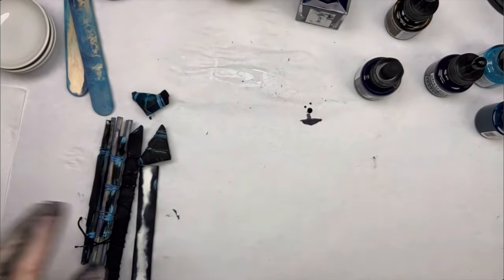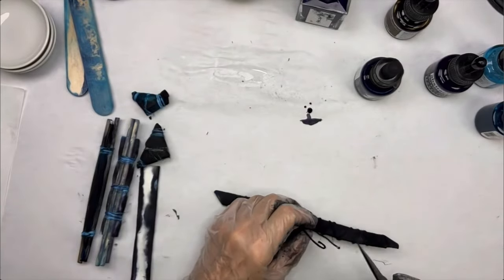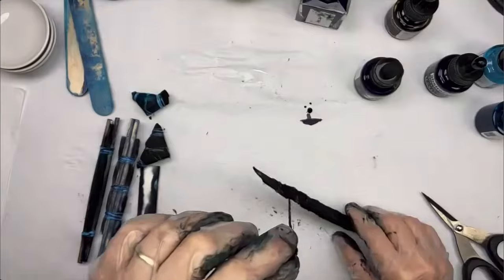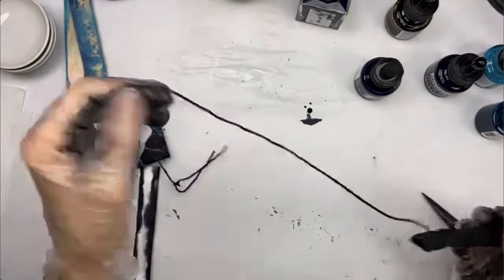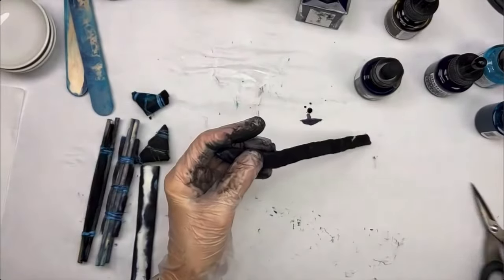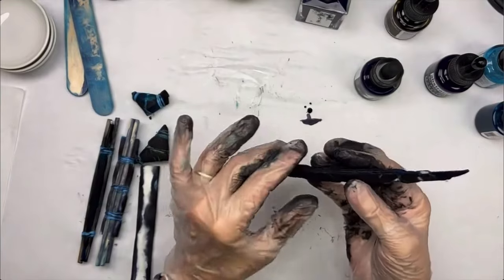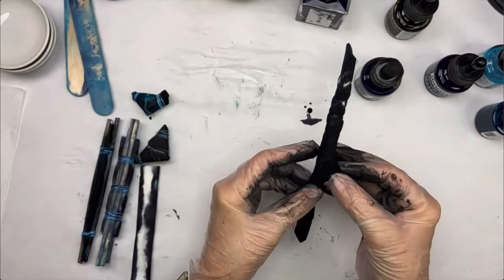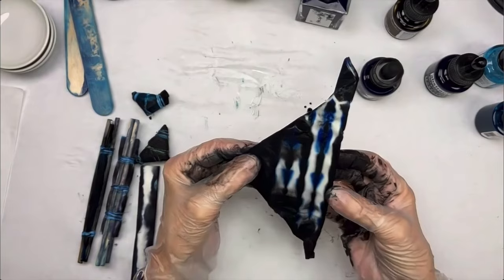Let's start with the string-bound piece — I'll snip off the string, and now I've got some nice black-dyed cotton string I'll save. Now when you unfold, be aware the paper is wet and fragile — gently take it apart very slowly. Oh yeah, look at that! I love this part — it's my favorite part. I've got one side done — there's a lot of ink transfer so I want to make sure I don't tear it.